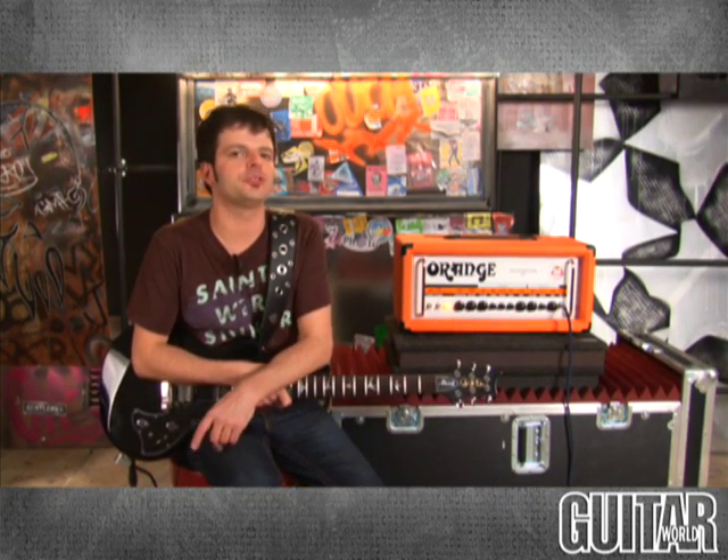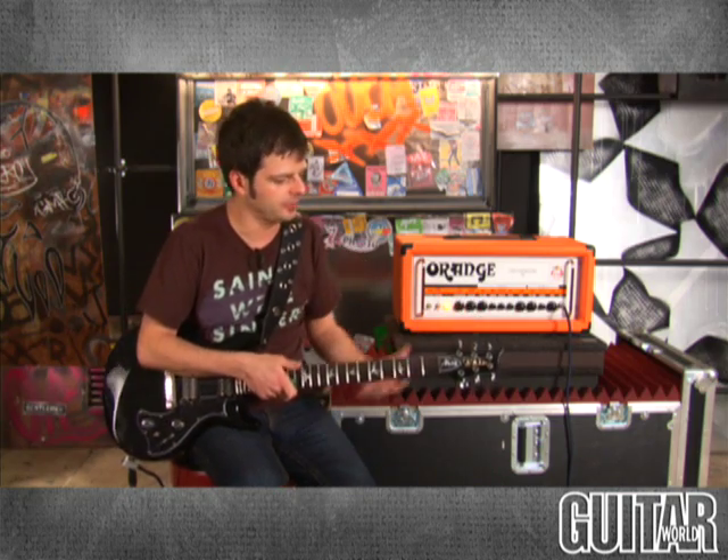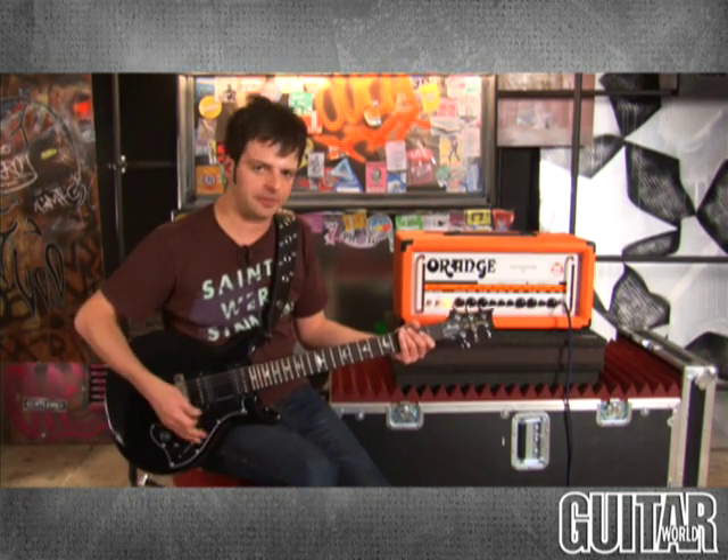Now, sticking in the same channel, what I'm going to do is start moving the shape control so you get to really hear how the tone shifts as I move it. Let's start with the same sound — back to humbuckers.